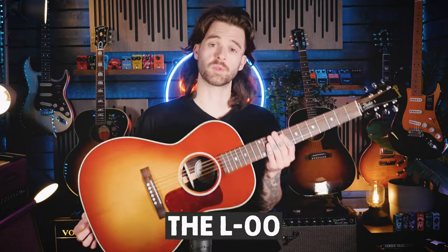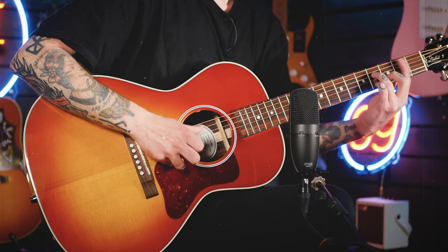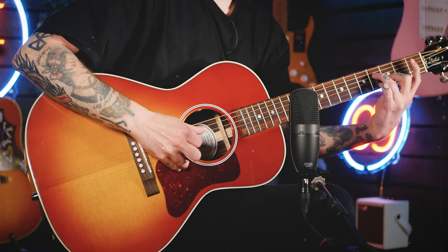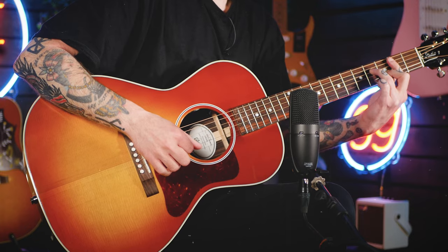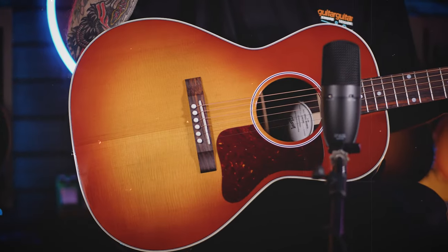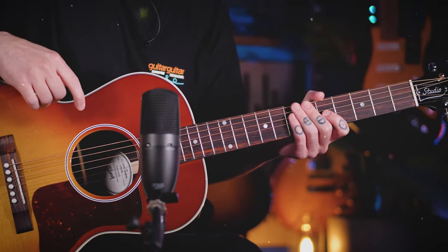Last but by no means least, we have the smallest of the family in the form of the L-00. Not Lou. Considered by most to be a parlor guitar, these models actually date back to the 1930s and have got a considerably different sound to their larger siblings, especially when finger-picked. It uses the same wood as the J45, with Sitka spruce and mahogany back and sides, and actually shares the same scale length as the J45 and the Hummingbird too, with 24.75 inches, which you may be surprised to hear on a smaller guitar.